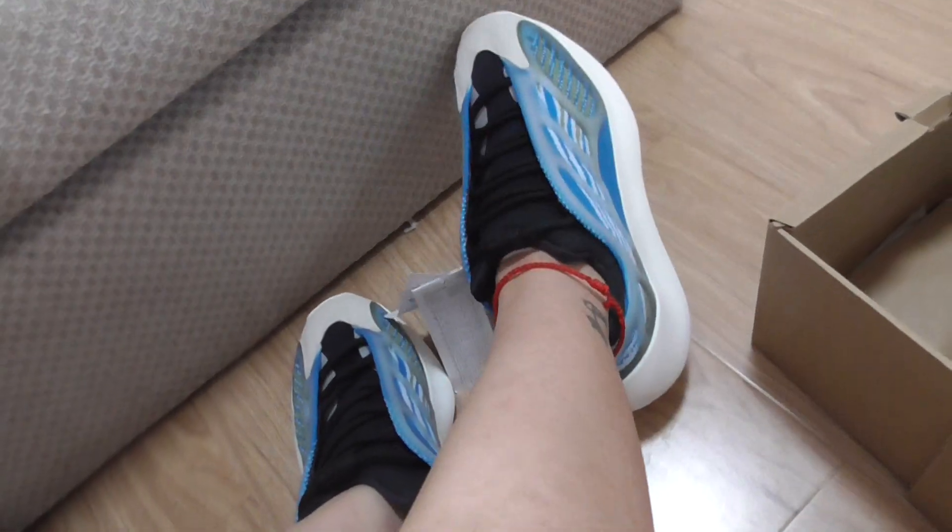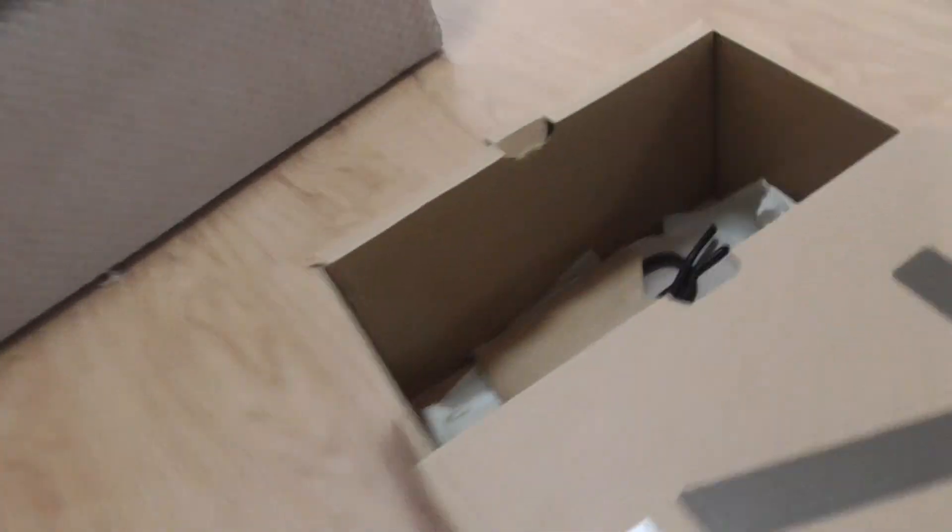On the whole, this shoe is really nice on foot. You can try it more — on this one here, on this angle here.